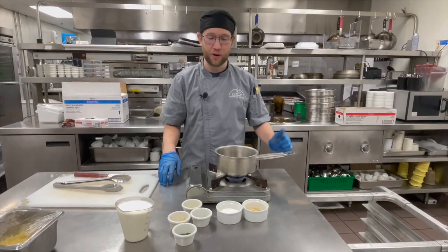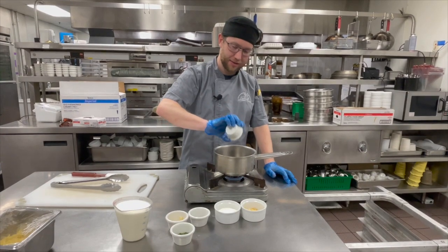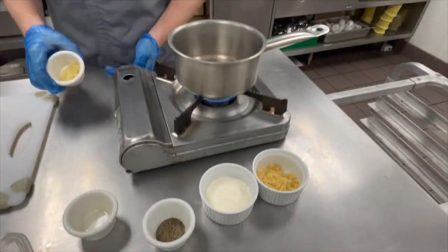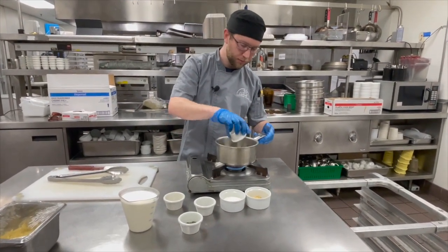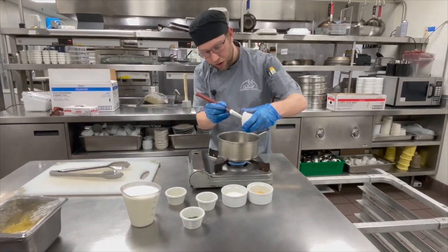Now that my chicken is on the grill, I'm going to start the Alfredo sauce. I've got my oil in the pan, and once the oil gets hot I'm going to brown some garlic — not much, just lightly brown.